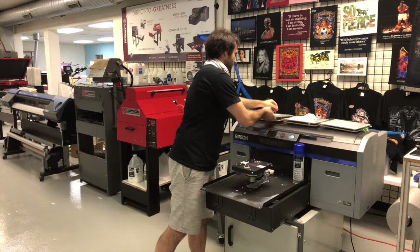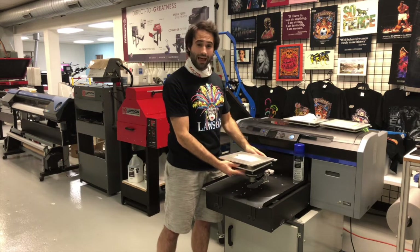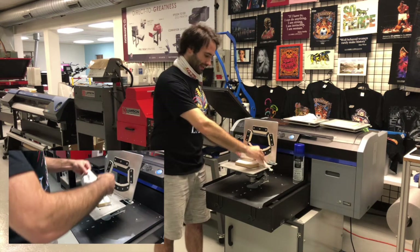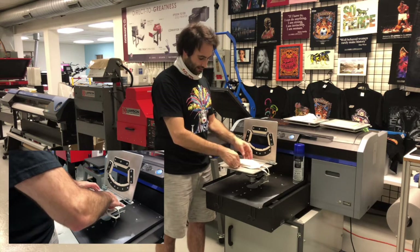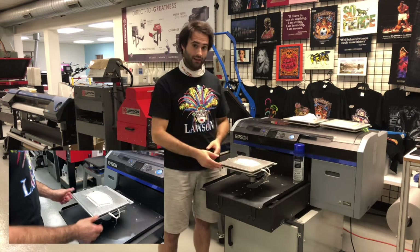Finally, we have the curved platen, or fitted platen, for if your mask has a seam on it. Easy to use — lift it up, simply take your mask and pull it over the platen. There's a little area to tuck it under, and then simply lower the platen.